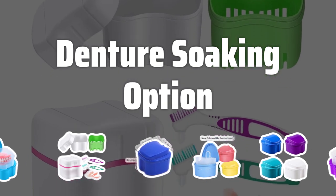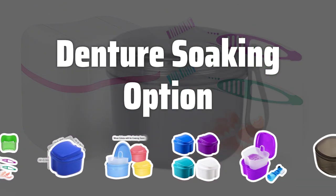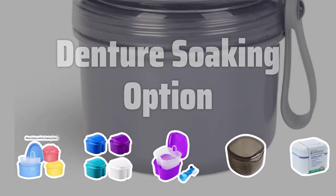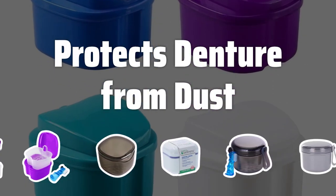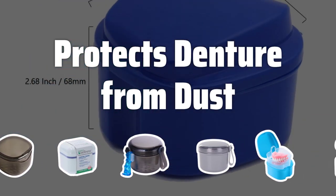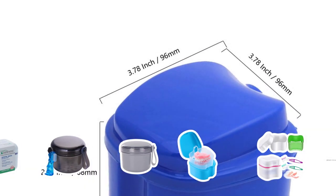Dentures have tiny pores that can harbor harmful bacteria. Soaking your dentures in a denture bath helps remove a vast amount of bacteria from these pores, ensuring that your dentures remain clean and hygienic. Exposing your dentures to contaminants can lead to a host of issues. A denture bath provides a protective environment, shielding your dentures from dust and other contaminants, keeping them safe and clean.